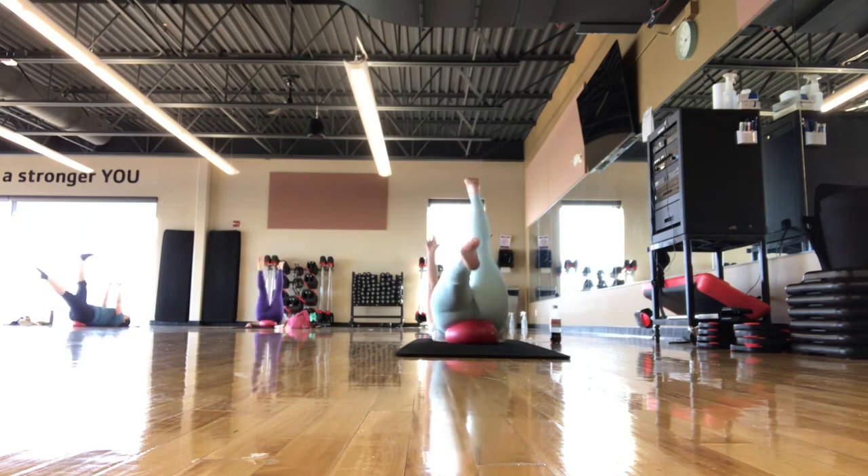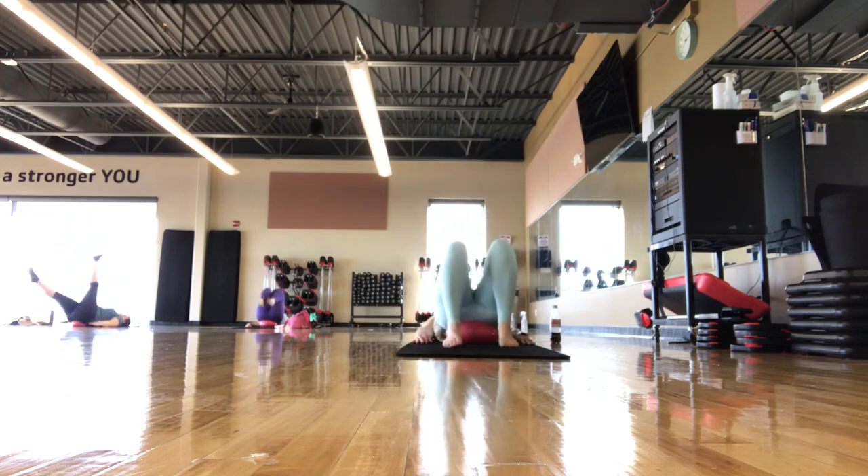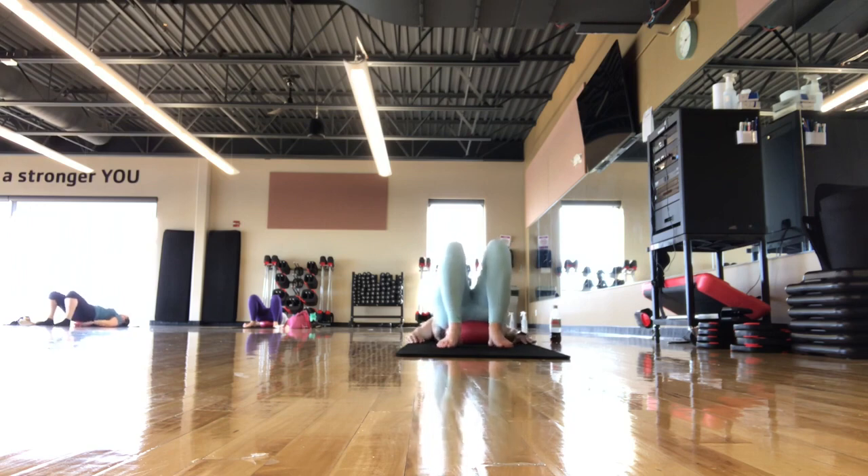Two more like this. Last one. Hands come back to the mat, feet come back to the mat. Take an inhale and exhale. Adjust the ball if you need. We're going to go into our next step — it's our bicycle.